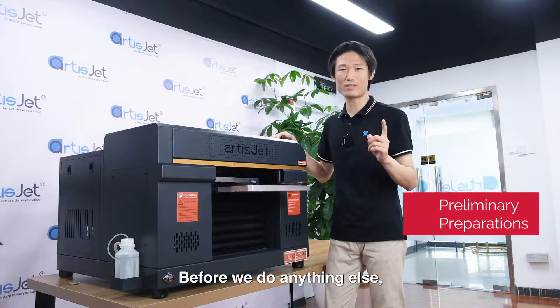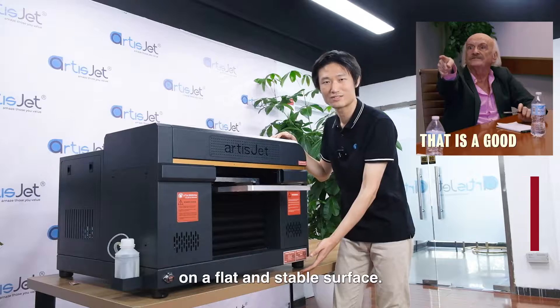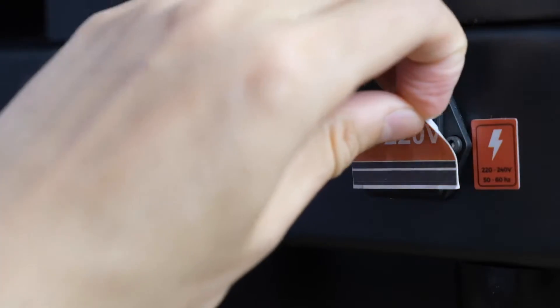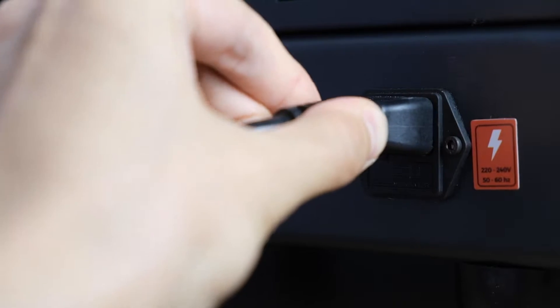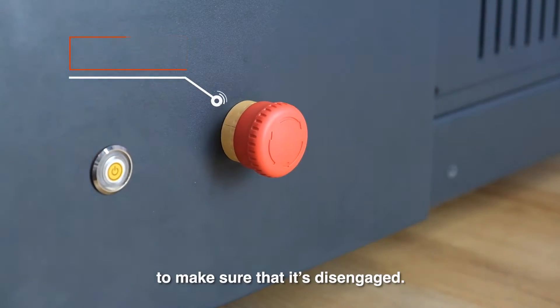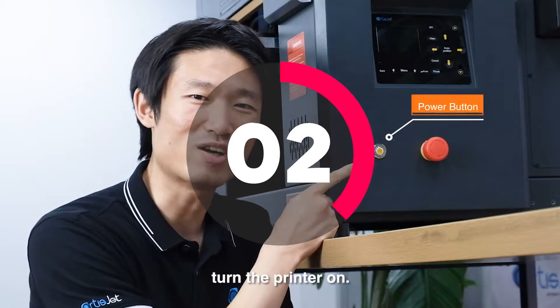Before we do anything else, let's make sure the printer is placed safely on a flat and stable surface. Remove the protective tapes. Insert the power cable. Turn the emergency button clockwise to make sure that it's disengaged. And now, the moment you've been waiting for — turn the printer on.